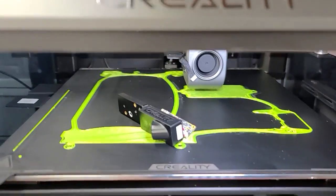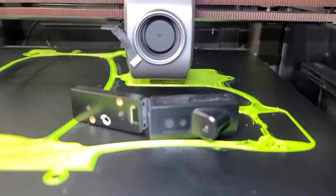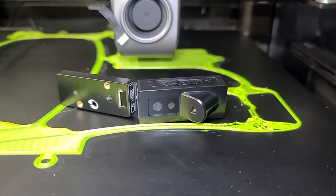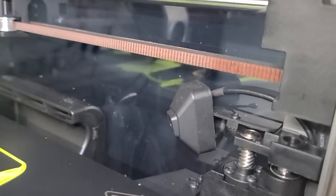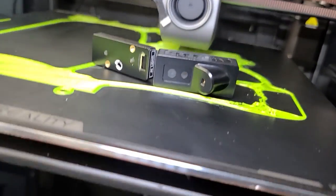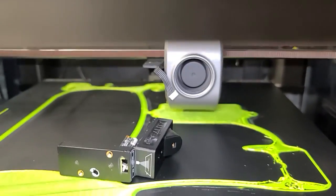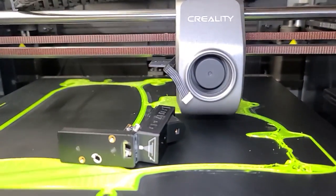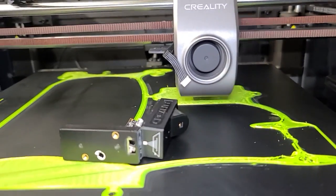How is this even printing? Look, there's a foreign object. Shouldn't it have detected that? Look, there's another camera up here. What is that camera doing? A foreign object — oh, look. It's still printing, guys. Their foreign object detection doesn't work. Their object strike doesn't work.